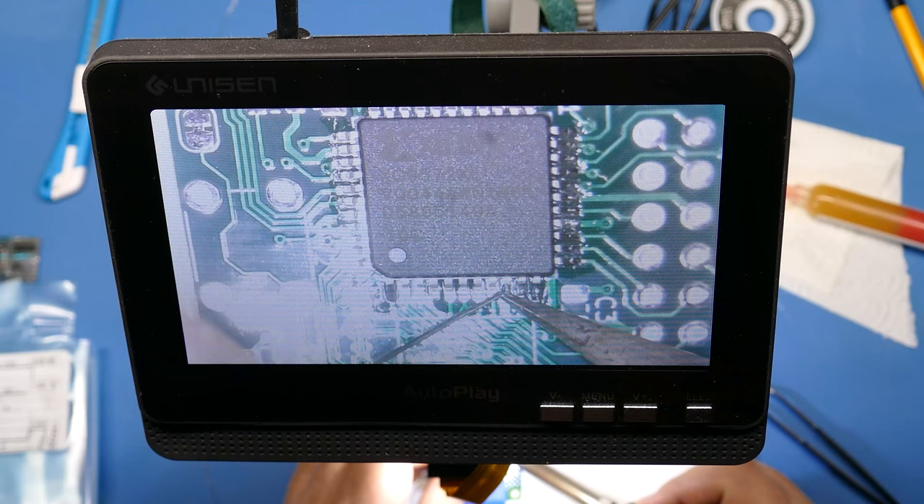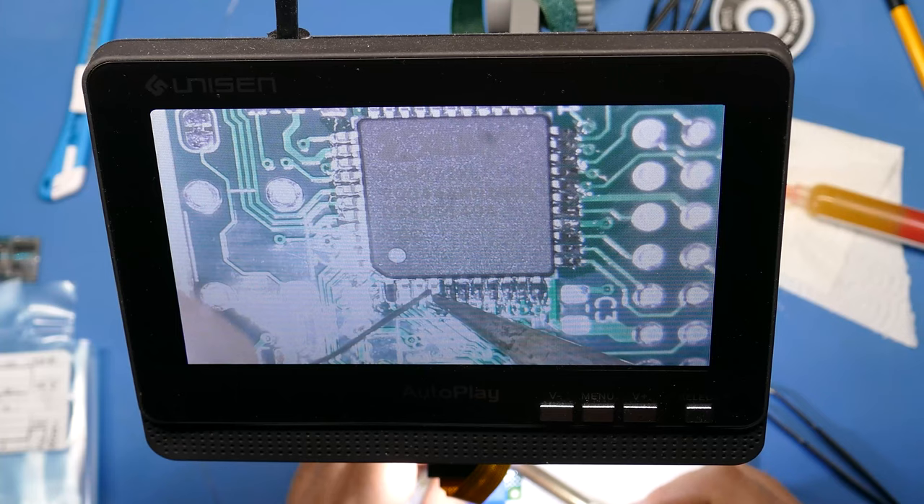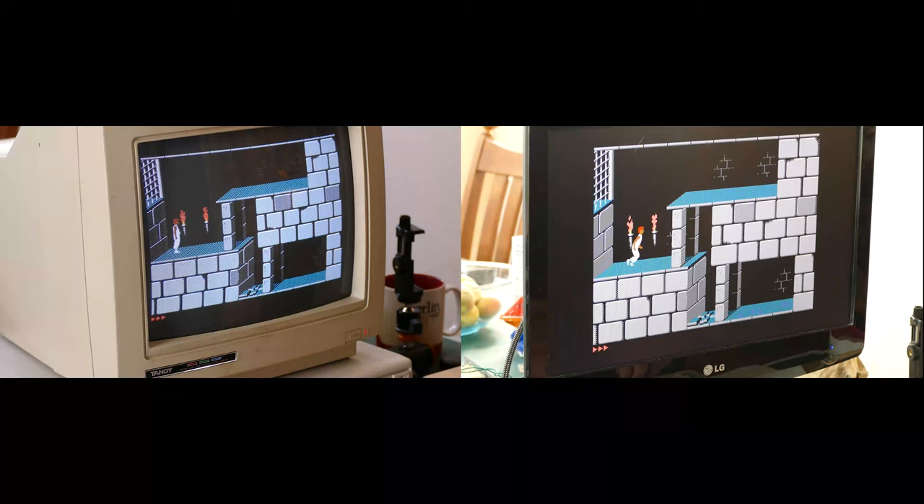Hey everybody, welcome back to the Retro Hack Shack. I'm Aaron Newcomb. On this video, I'm going to be completing my series of converting RGB video into HDMI. Parts one and two are already available on my channel. Part one is where I built a board that connects to a Raspberry Pi to give HDMI output, and part two is where I tested that on my 5150 using CGA and EGA graphics to an HDMI monitor. It turns out that this board also has a third component you can build, which is an analog board.